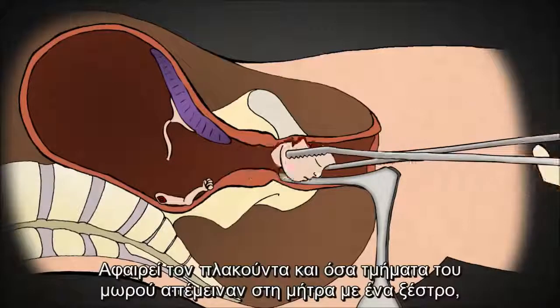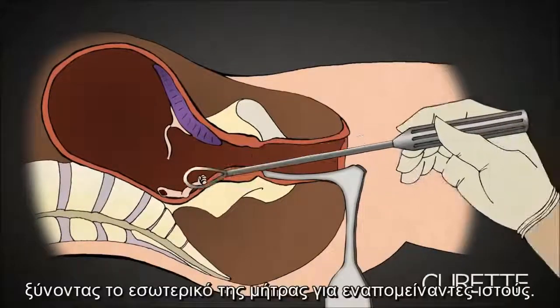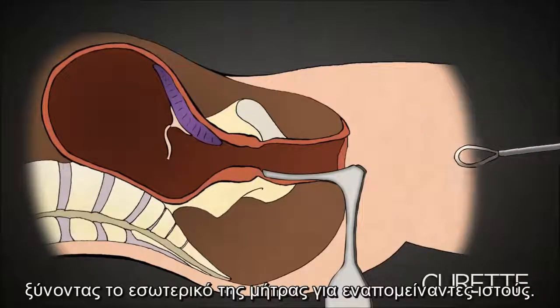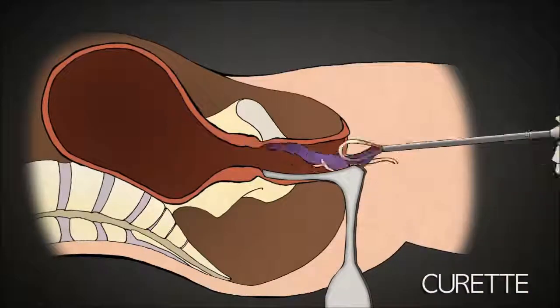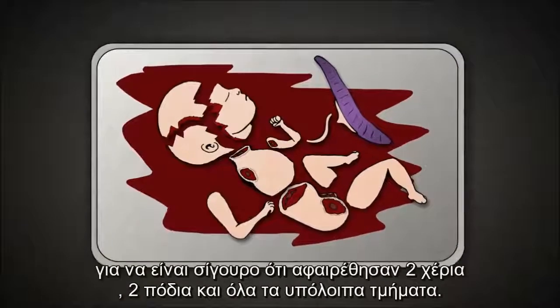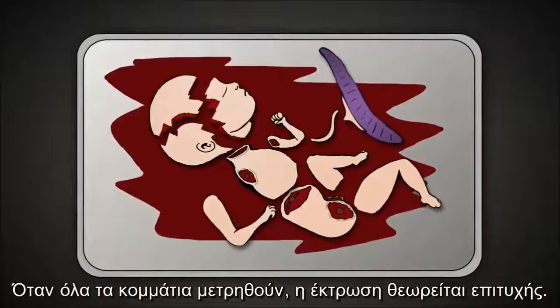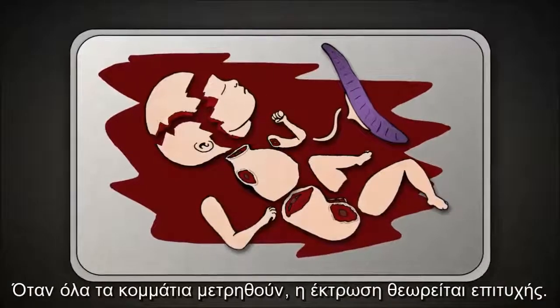He removes the placenta and any leftover parts of the baby with the curette, scraping the lining of the uterus for any remaining tissue. The abortionist then collects the baby parts and reassembles them to make sure that there are two arms, two legs, and all the pieces. Once all the parts have been accounted for, the abortion is complete.